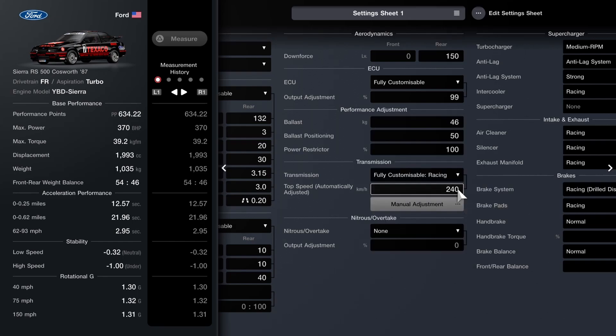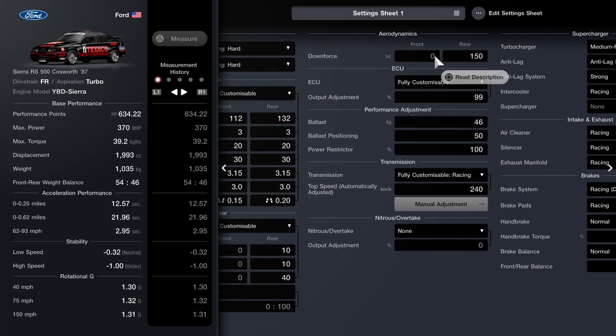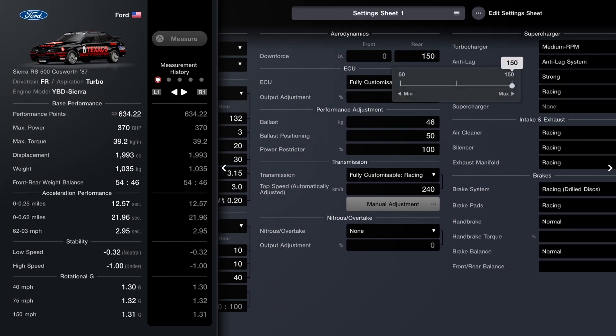For the transmission I've opted for 240 on the auto setting — not exactly a top-end car, but most people will probably use it on circuits where you're not getting much higher than 140 or even 150 mph. For the ballast, fit 46 kilos if you're using the same 1035kg reference. I've put that all the way to the back to bring us closer to a 50/50 split, and notch down to 99 on the ECU to get us perfectly at 370 horses.